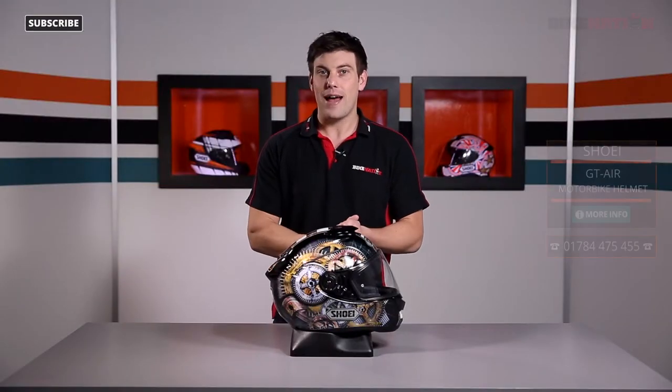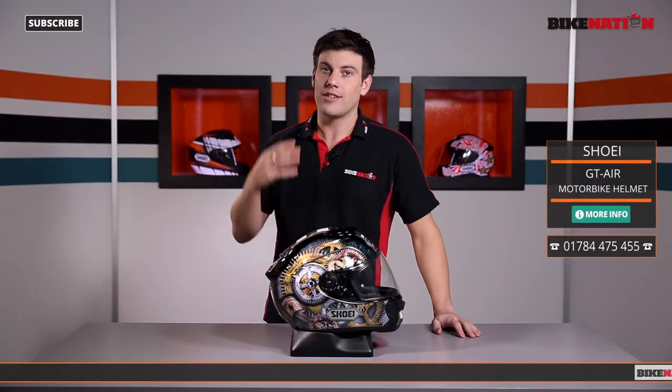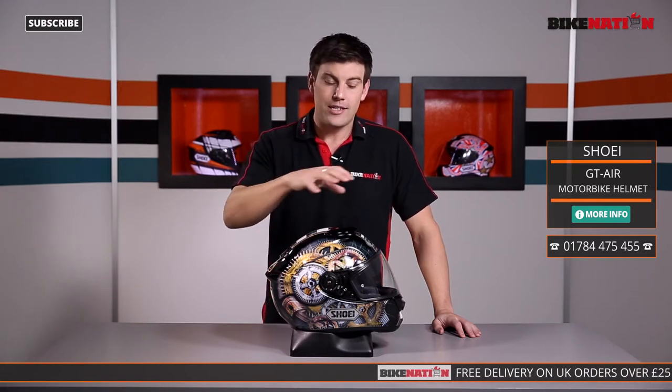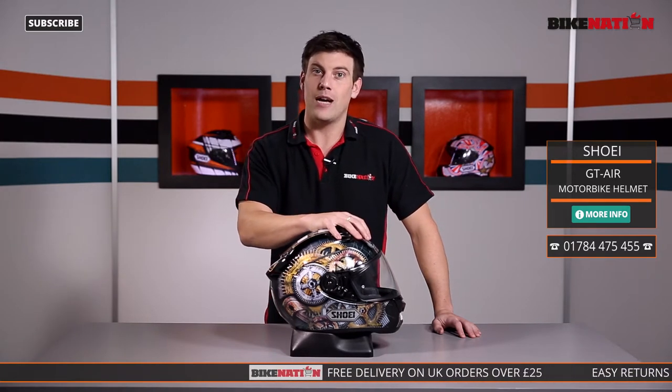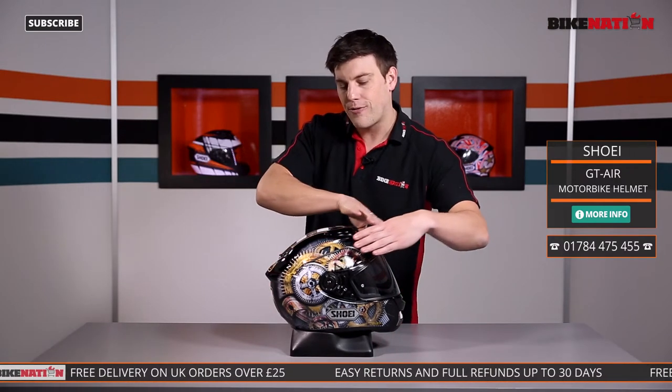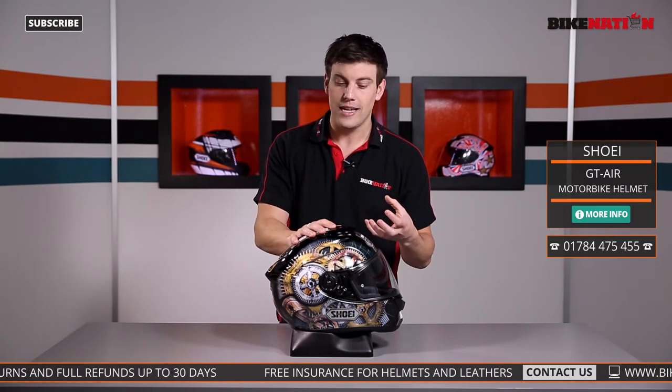Now Shoei is a premium brand and they always design helmets from scratch, so they think of the features that you require and they build a helmet around that. This is Shoei's first ever full face helmet with a built-in or integrated sun visor. What Shoei have done is they've increased the front area here to facilitate that visor and not compromise the structural integrity, so you've got that protection should you need it.